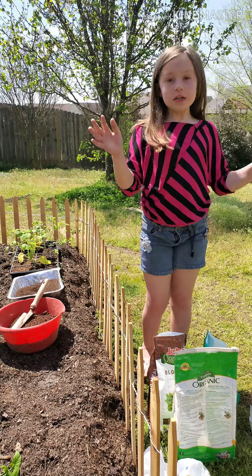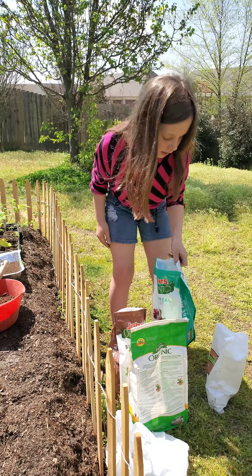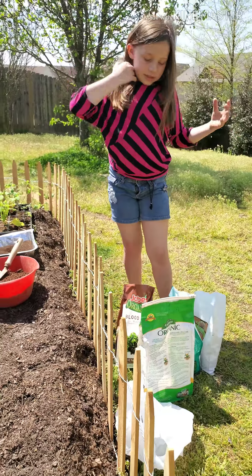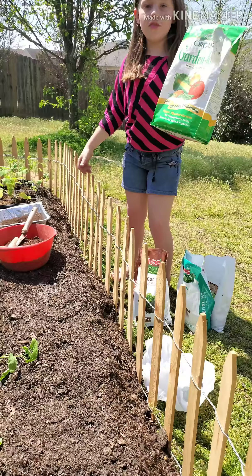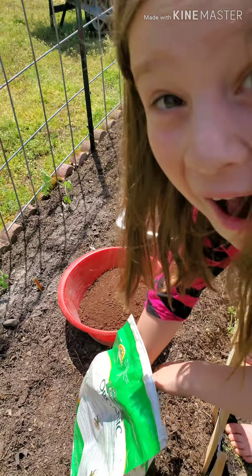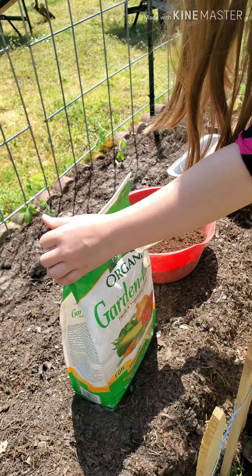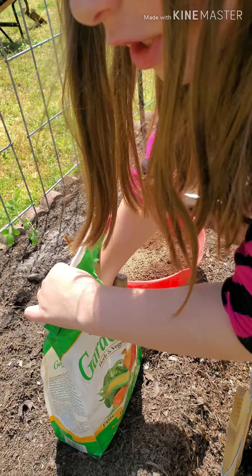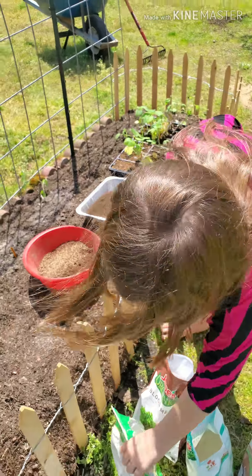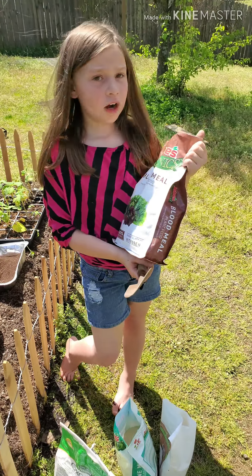We're going to be doing almost the whole rotation again because all of those two plants used all of the bucket — isn't that so cool! You can start out with any of them — this, this, this, or this — because it's all going in there and being mixed up anyway. So this time I'm going to go with Garden Tone first. Let's get a couple of scoops of this.